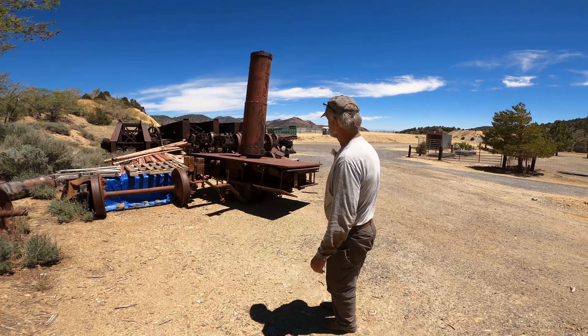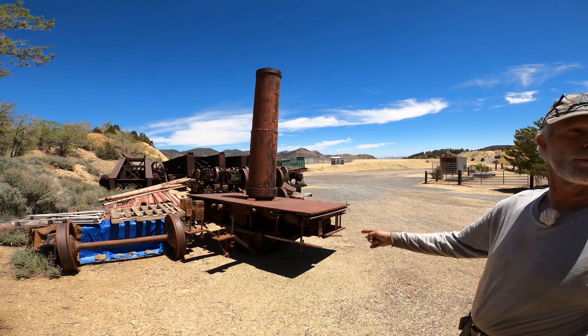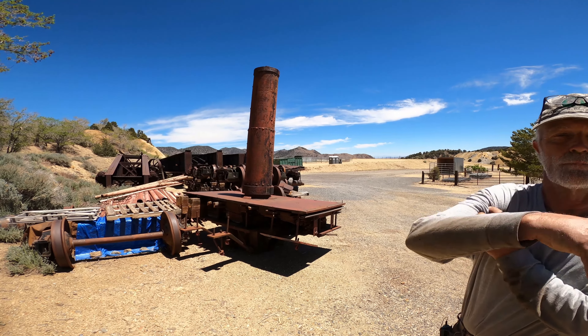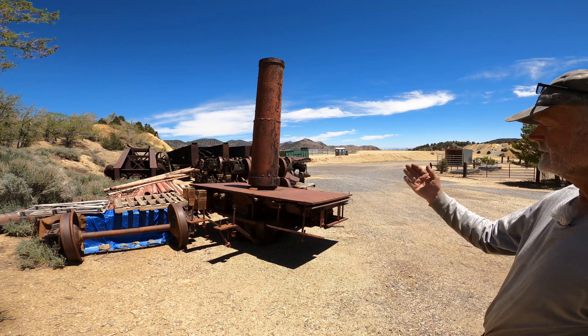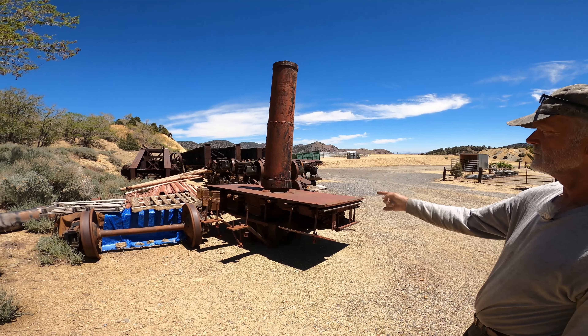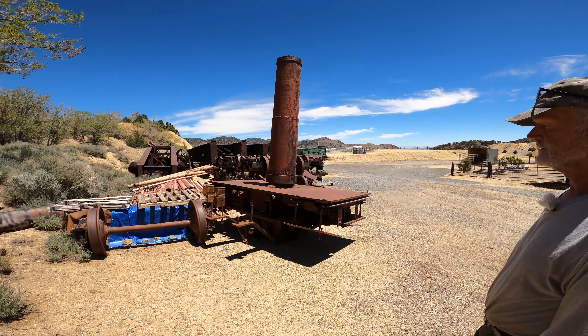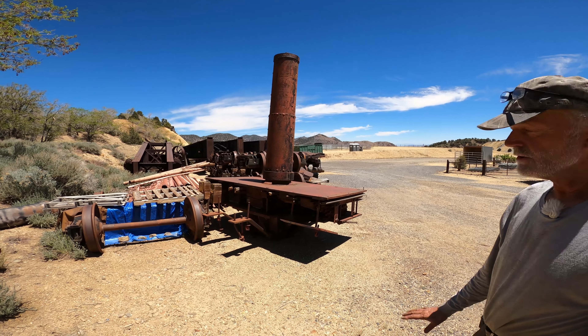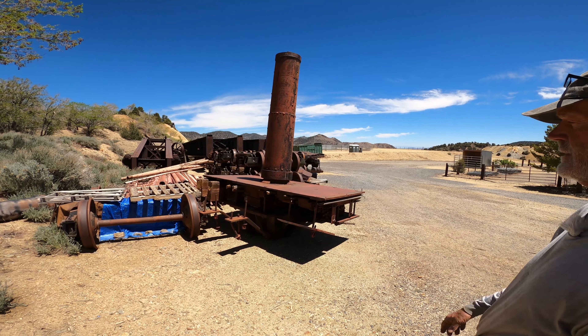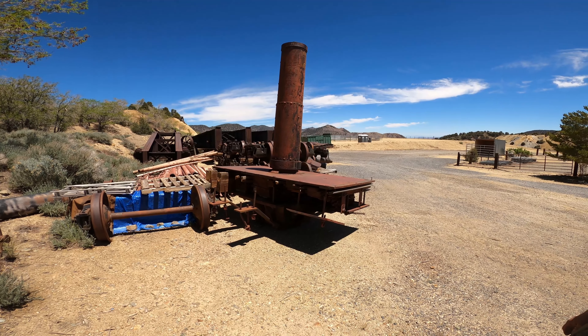This is the center portion of the derrick car — actually the support mast that the boom rides on. In order to ship it here, we had to cut the main beams off, which were rotten at any rate and needed to be replaced. That's the only way we could get it here. But it's all complete, so it could be laid out someday and gone through again — it's a really nice railroad artifact.